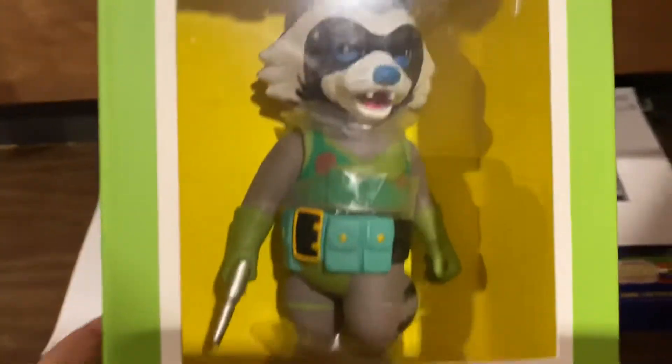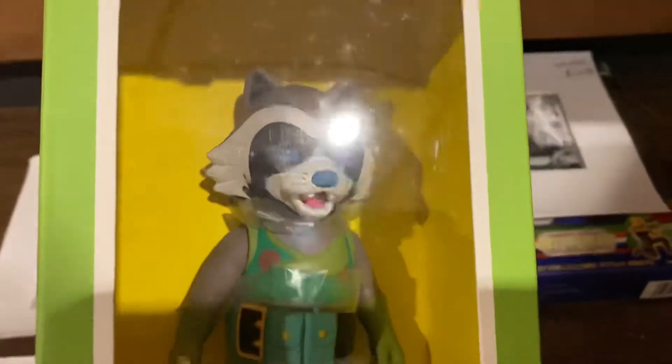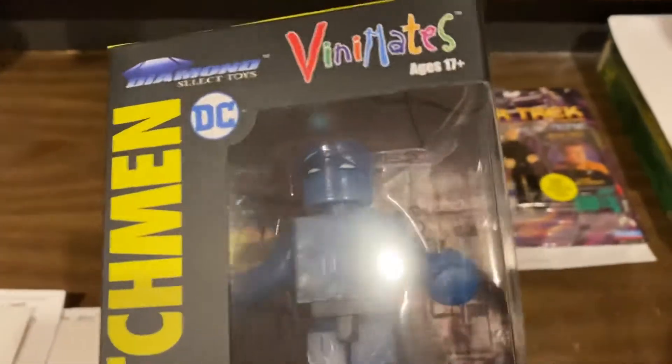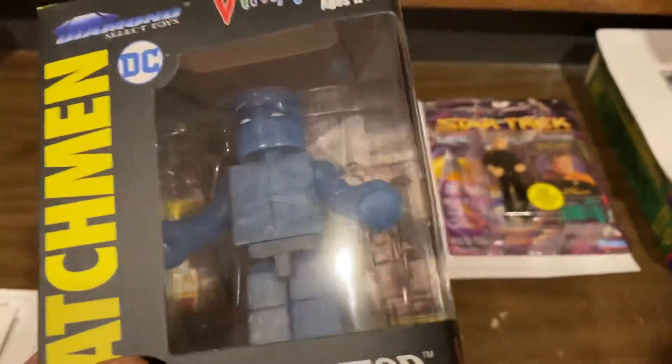Rocket Raccoon. These little vinyls by Medicom — kind of Japanese-style vinyls — it's $36 on Rocket Raccoon. I have no idea why somebody would ever buy this, other than they're just addicted to mini-mates and viny-mates and all that.